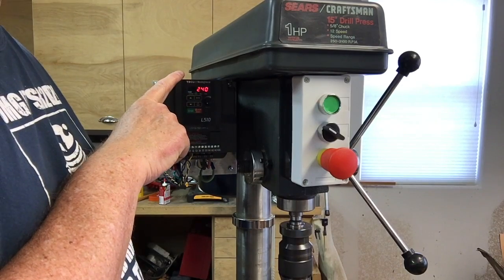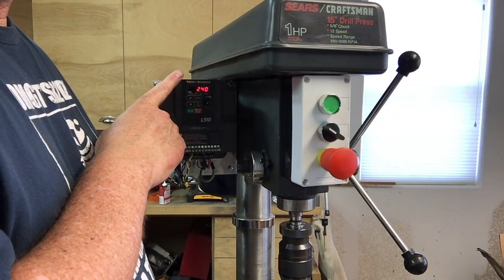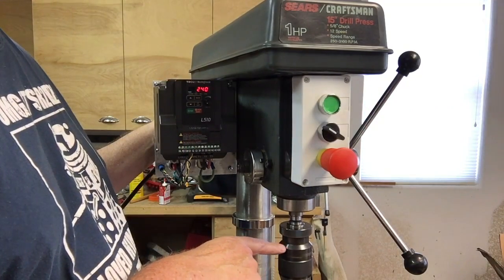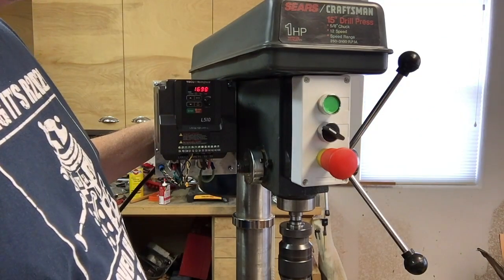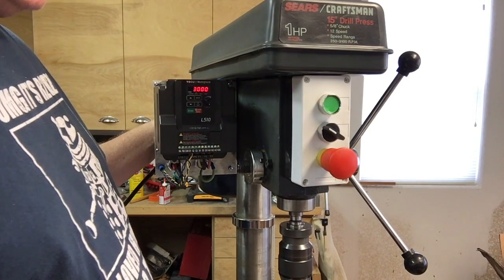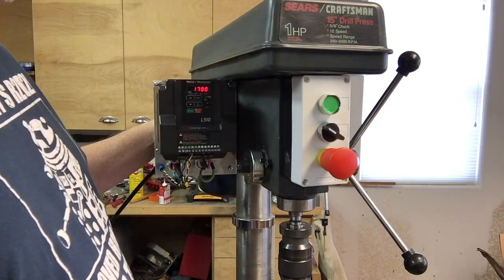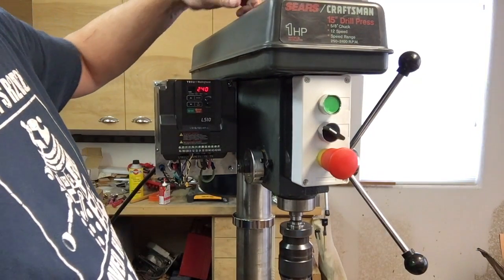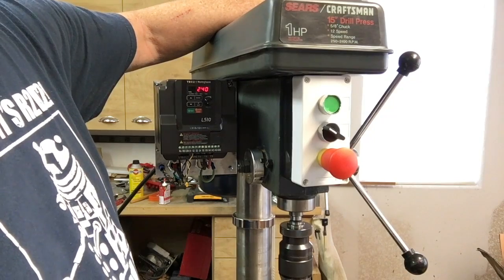I've got the speed range limited to a minimum of 200 RPM, and I have the display indicating spindle speed. You can adjust the scale factor in the VFD to have it actually indicate spindle speed when you change the programming. I've got it going up to 3,000 RPM, which seemed plenty fast. In the original configuration with two belts and the idler pulley, it went up to about 3,150.